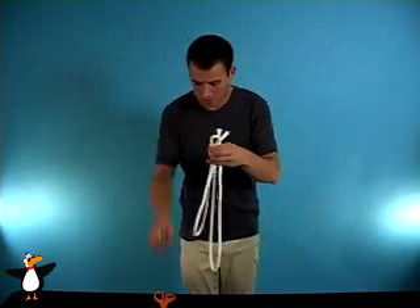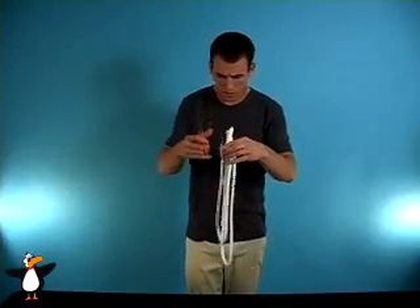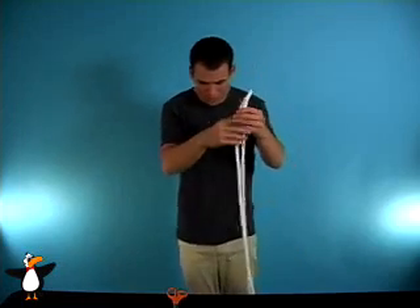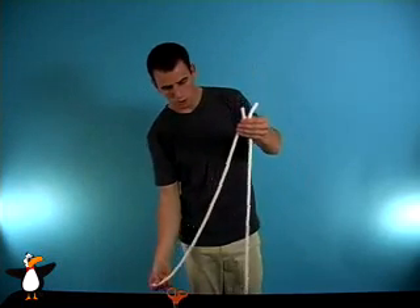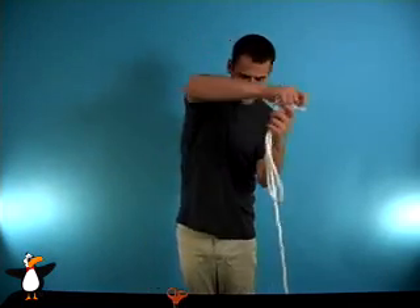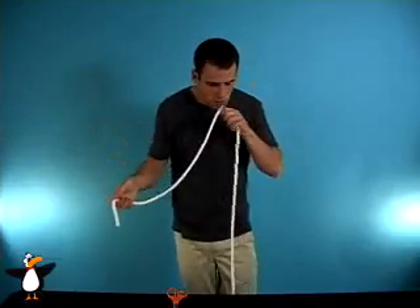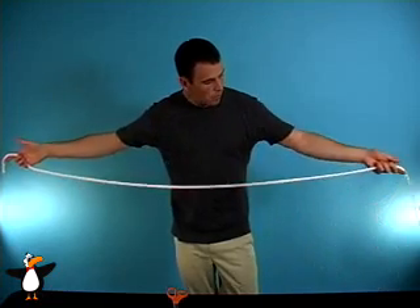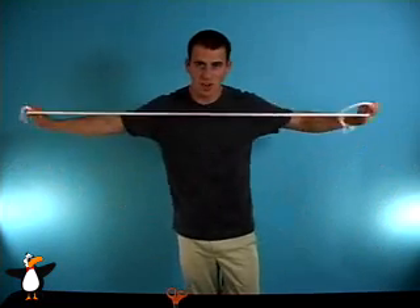If I take scissors and we just get a little snip right through there, we actually seem to have two perfectly... oh no, this one's a little bit too short. If we take this piece and we just find where they meet, just blow, they instantly seem to fuse right back into one whole piece of rope.